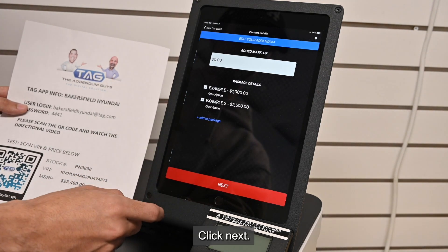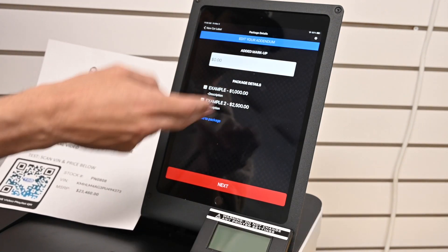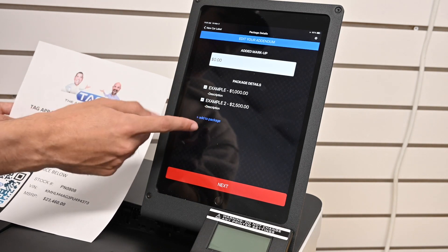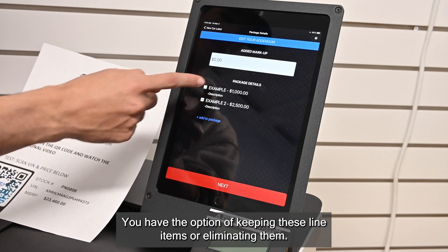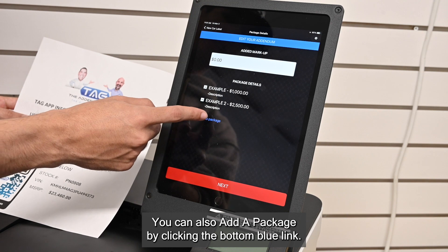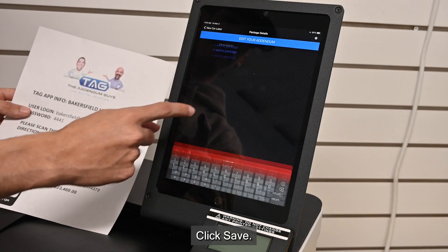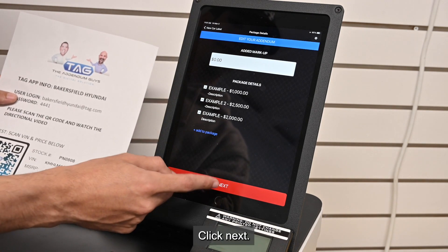Click Next. For new car addendums, you have the option of adding a markup. Below the markup are examples of line items that will be programmed for each vehicle in the TAG system. Each vehicle will have default items that have been preloaded. You have the option of keeping these line items or eliminating them. You can also add a package by clicking the bottom blue link — name the package and add a description and price. Click Save and now this is listed below the defaulted line items.